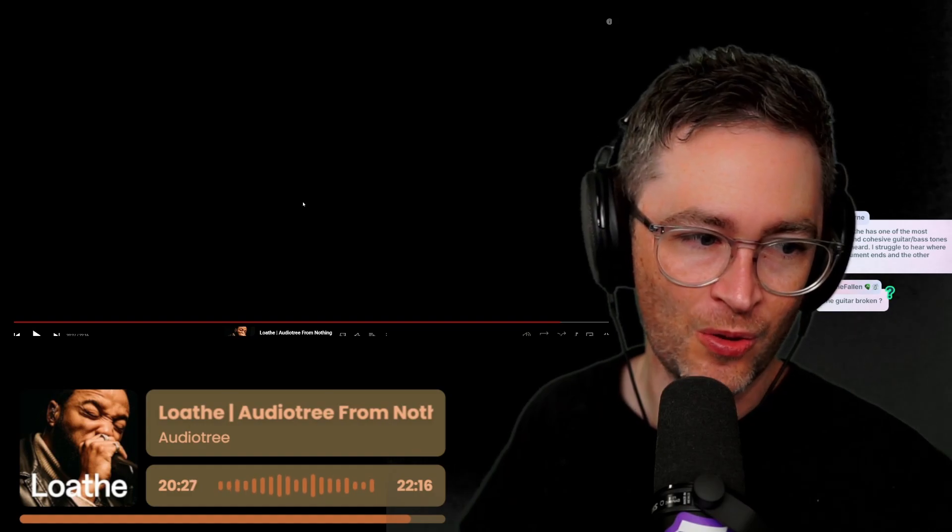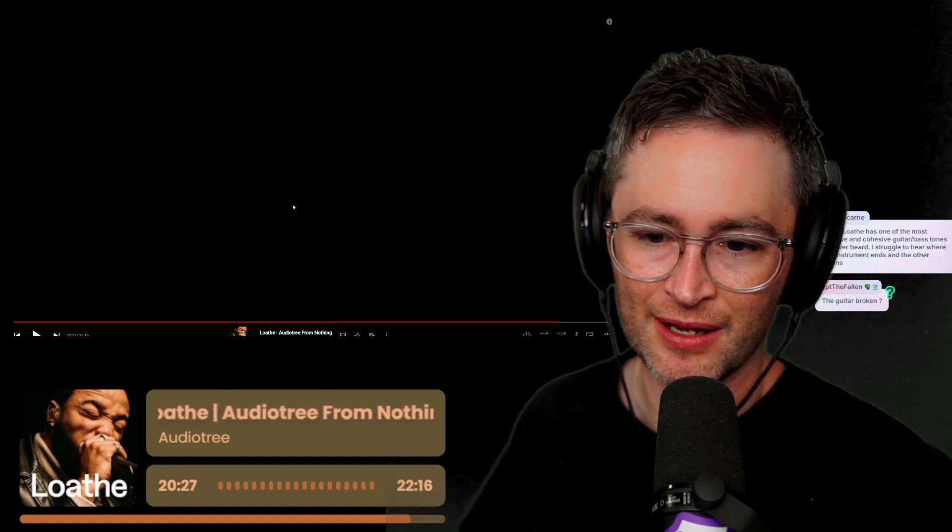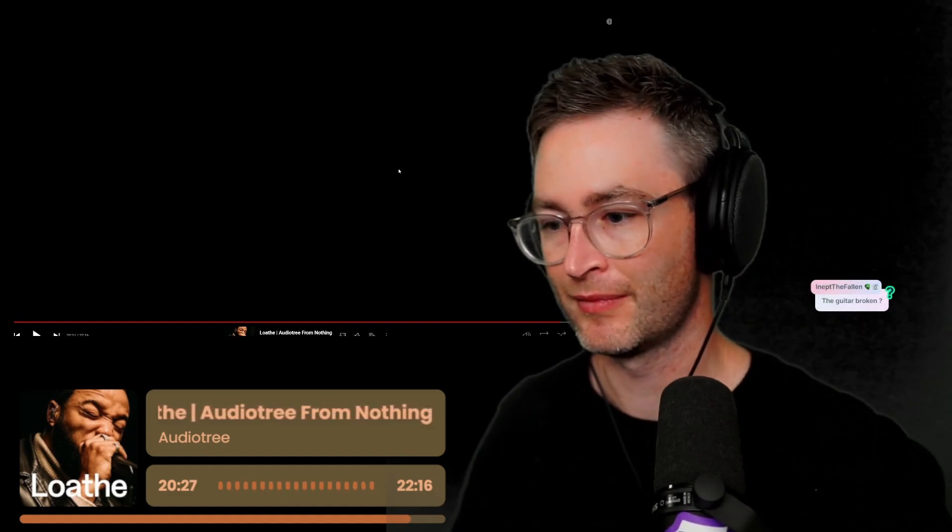Gourd. Loathe. Is the song still going? Or is that it? That's it. Very, very cool.